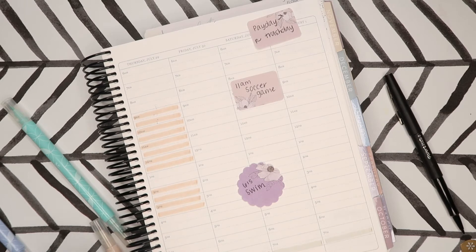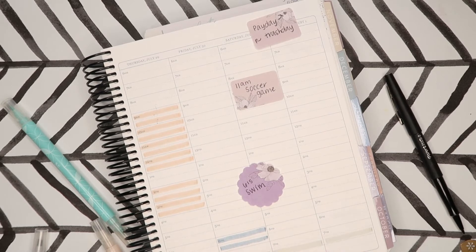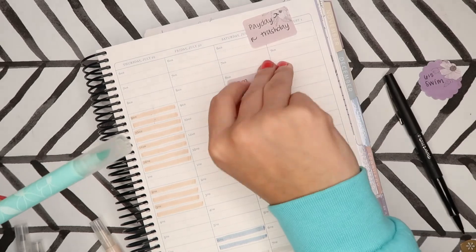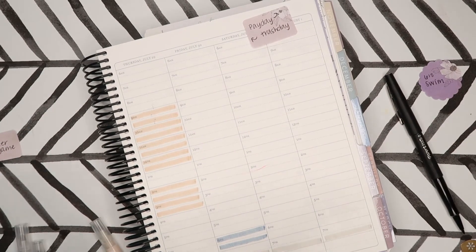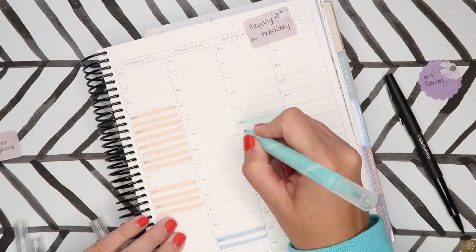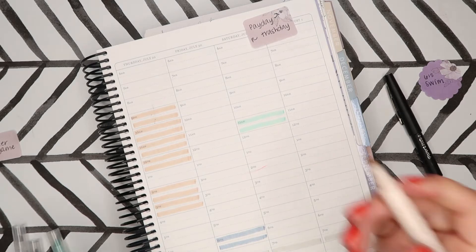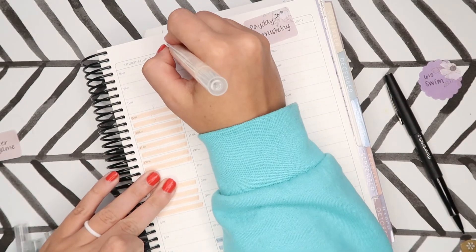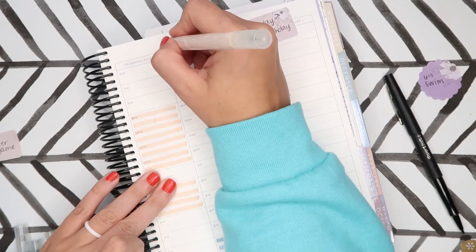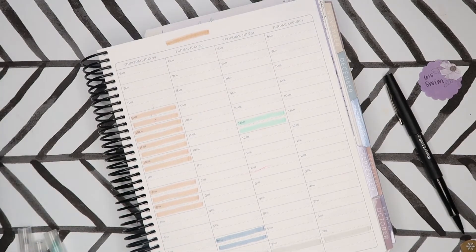My son's swim is going to be 6:15. And then — look, I got fingernail polish on my thing — okay, 11 a.m. will be Marty's soccer game. And then payday and trash day, so it's my payday, I'm going to use my color and just put it up here. There's that, and then I can go ahead and fill it out.